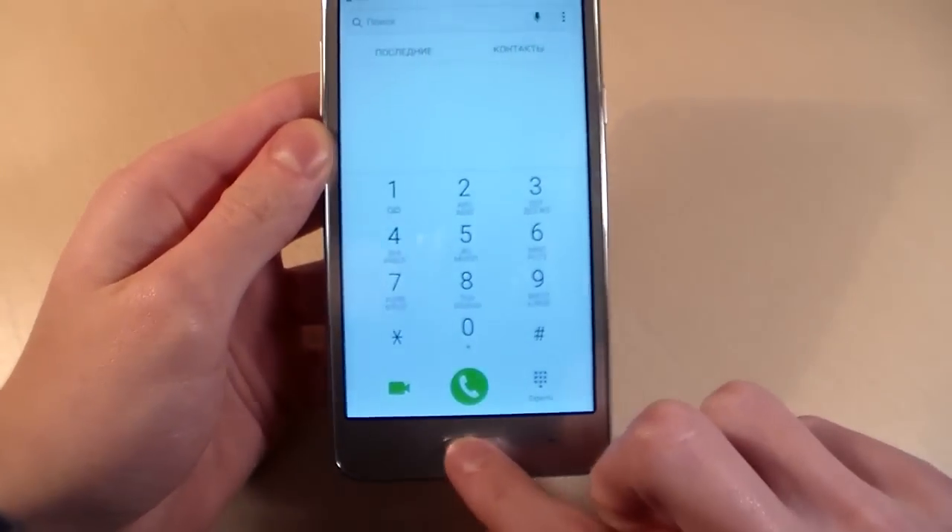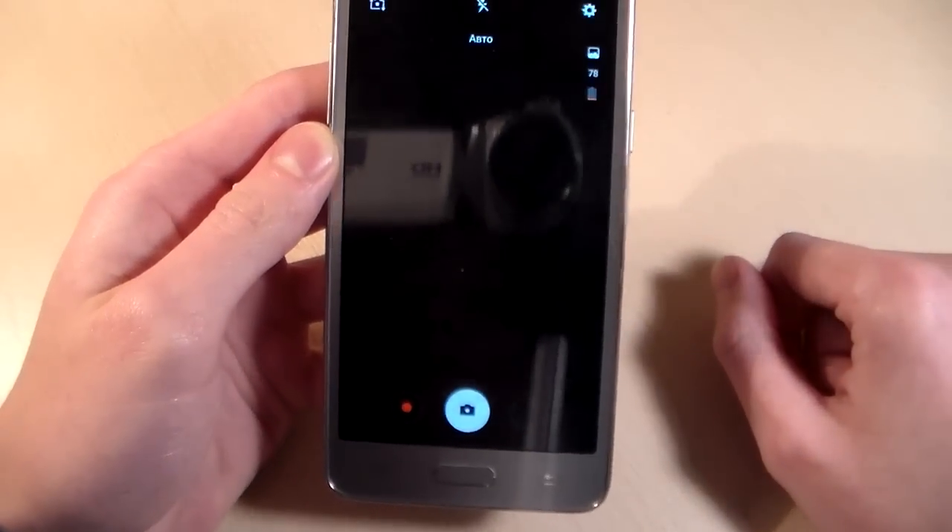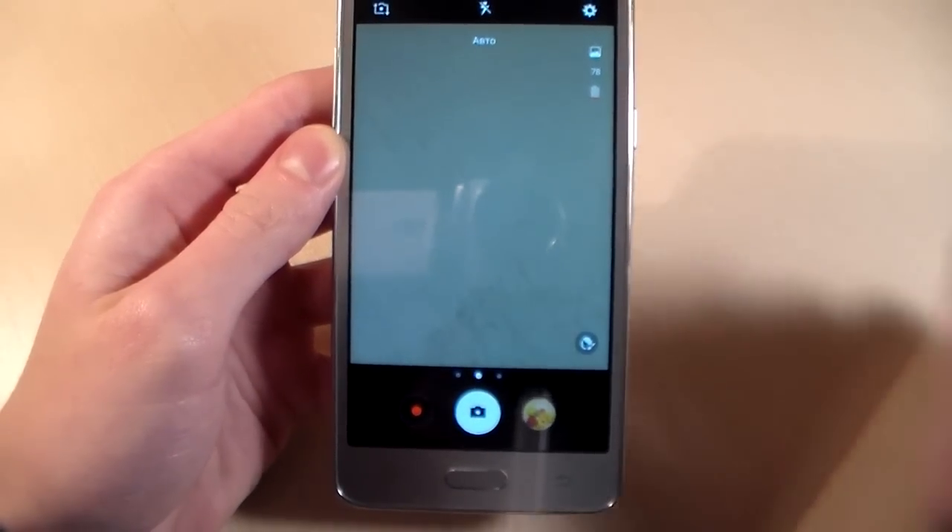And now I show you photos on this camera. Camera 8 megapixels. Let's see this.